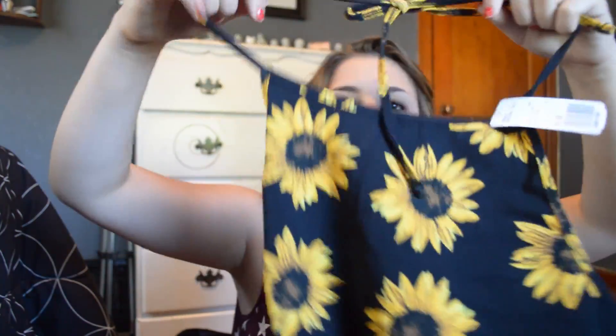Next in the box of goodies we have a halter top. Oh my god this is so cute — it has sunflowers on it and it's cropped and it's so adorable. The back of it doesn't have any straps so it kind of just falls around your back, but it's so adorable and I'm really excited to wear that.